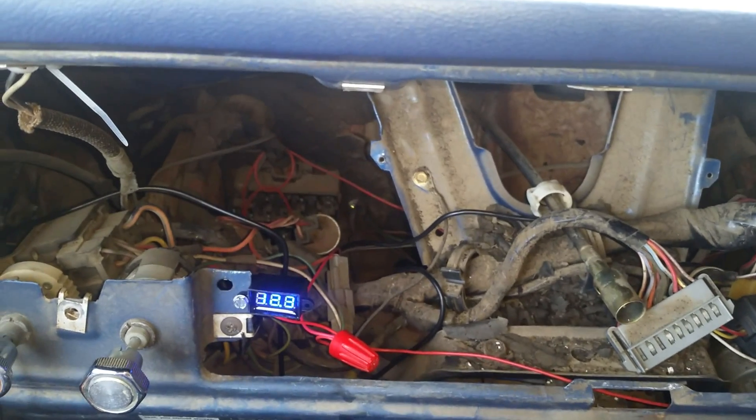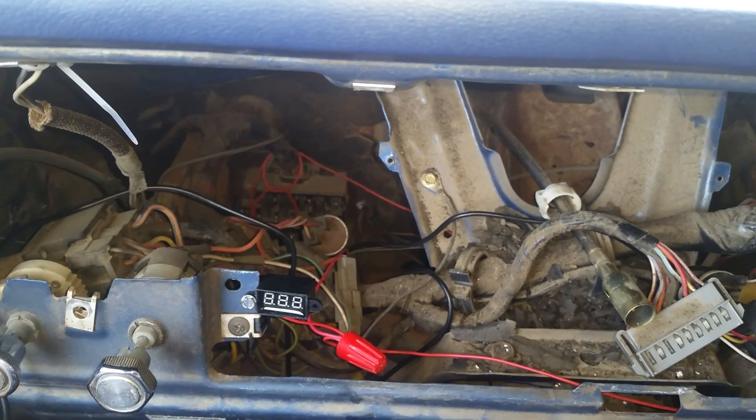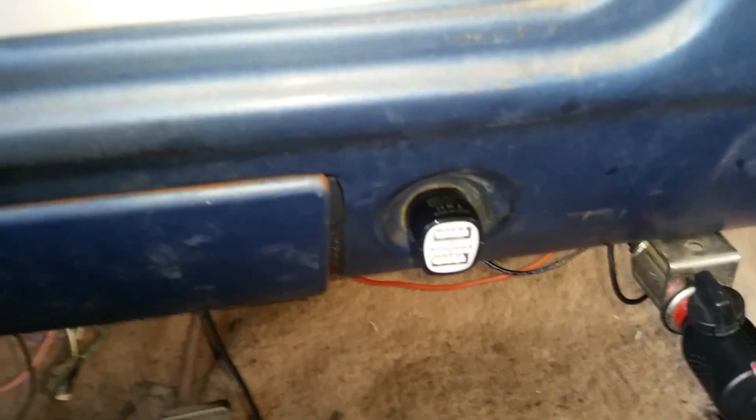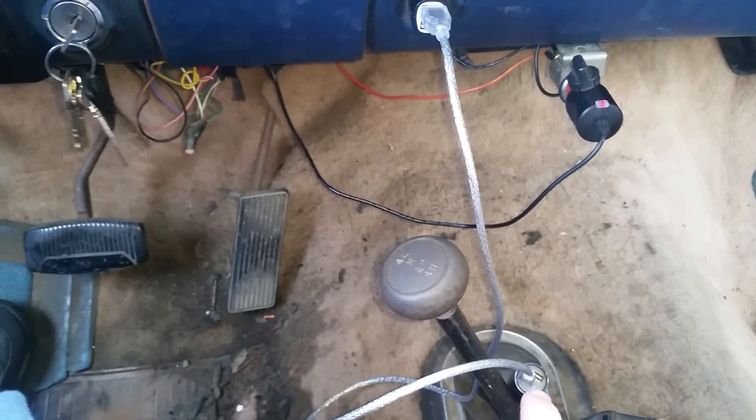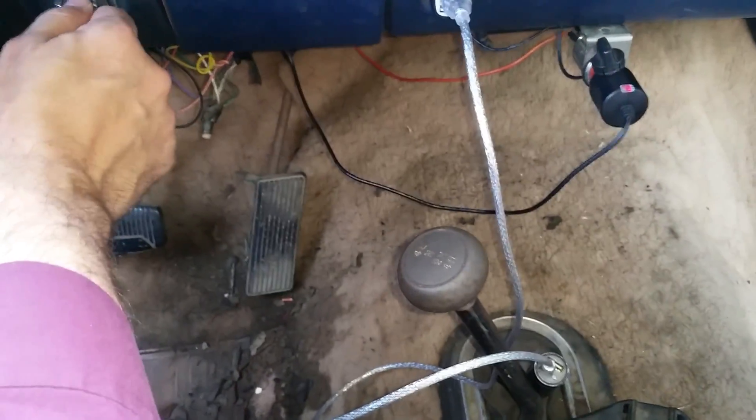I'm going to turn off the vehicle. There's no power there and there's no power there, but the other power receptacle — the one not on the accessory switch — is still on.